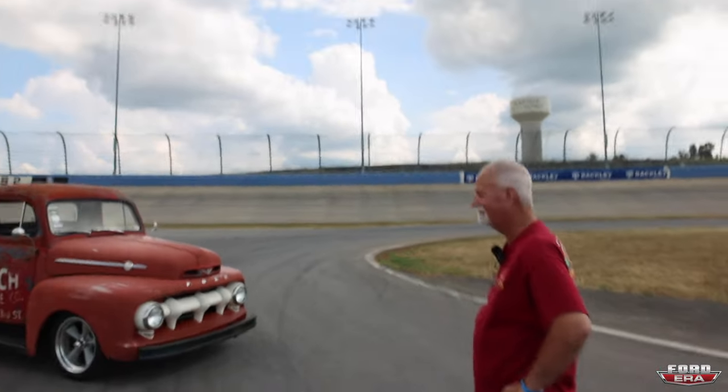What is up everybody? Welcome back to another episode of Ford Era. Today we are with my buddy Mike. Mike, what's the truck?